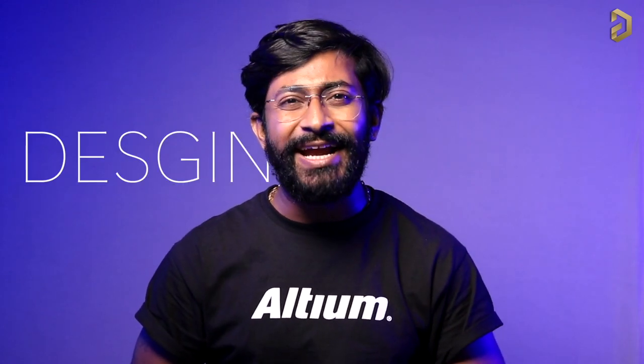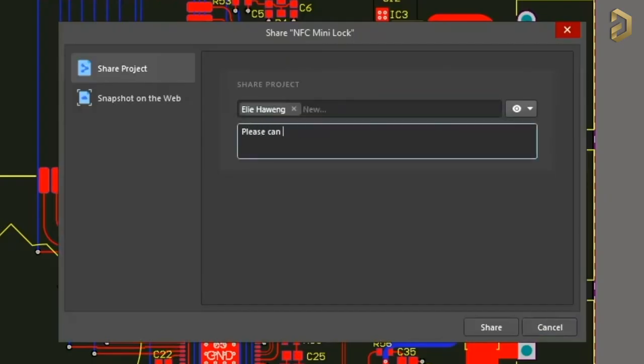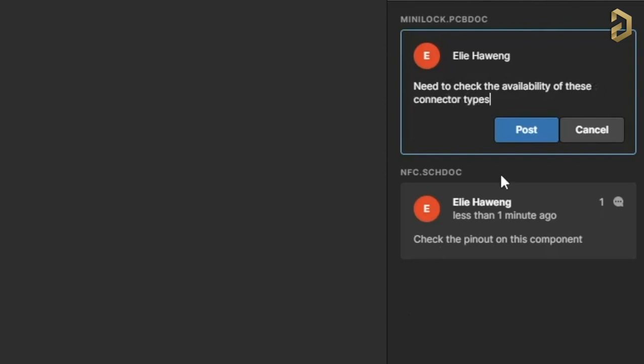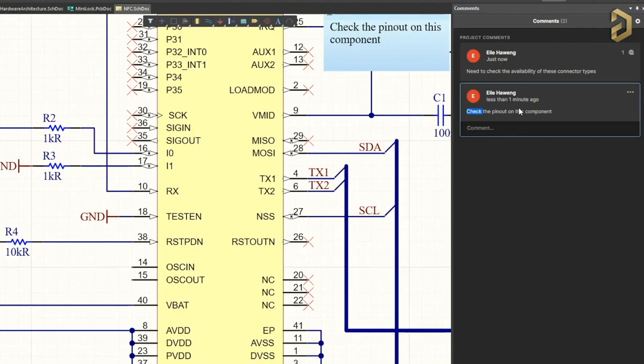Let's start with controlling multiple outputs using lesser number of GPIO pins. Before that, let me tell you about one really interesting feature of our sponsor LTM, a PCB designer software company. Their design review feature lets you add any member to your project, allowing them to highlight faults in the schematic or report component availability in the inventory to your designer, enabling smooth PCB production even if both are in different corners of the world. You can try LTM for free via the link in the description.